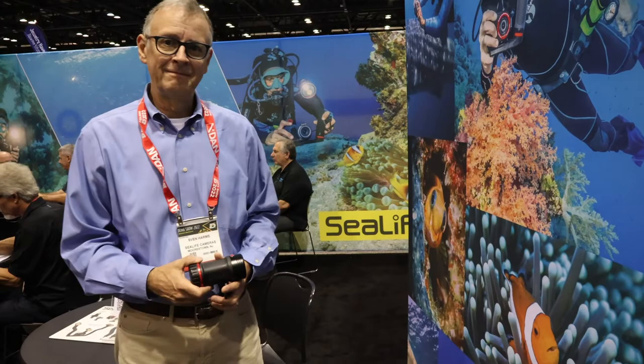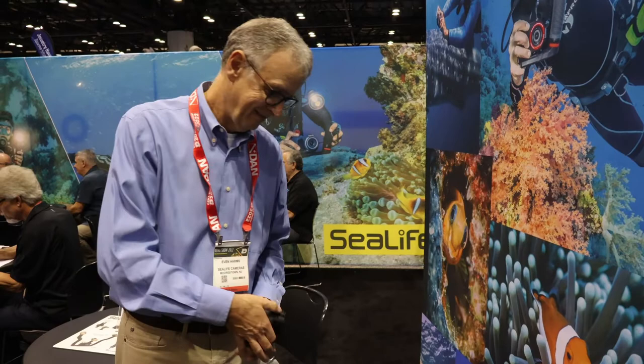Hey guys, I'm here today with Sven Harms from SeaLife. We've got some exciting new products at SeaLife at DEMA this year, so check out this new light.